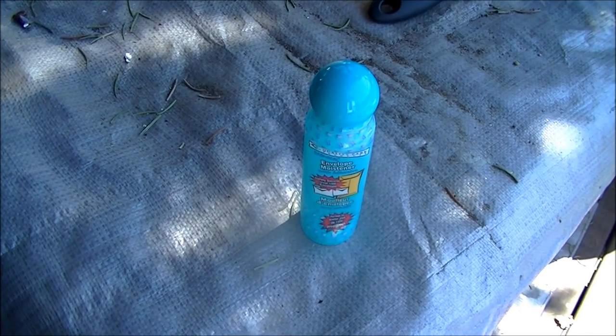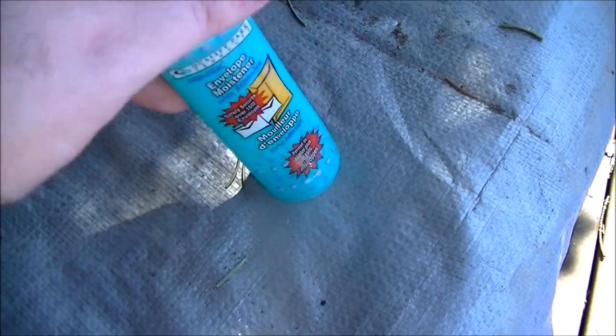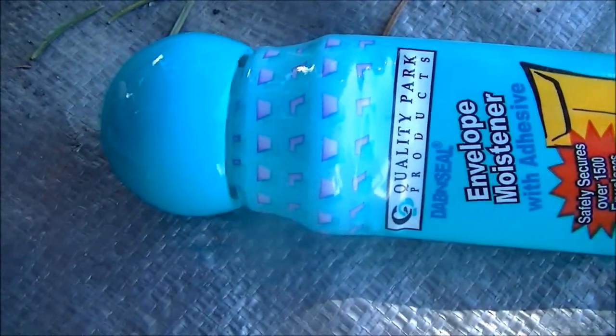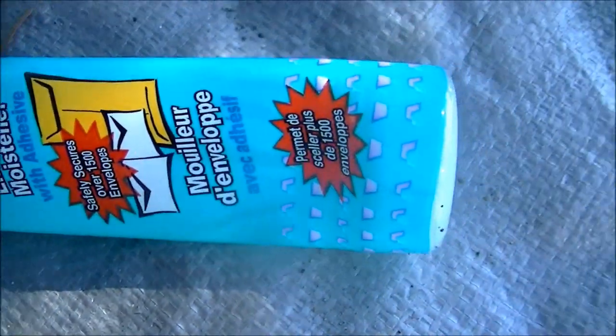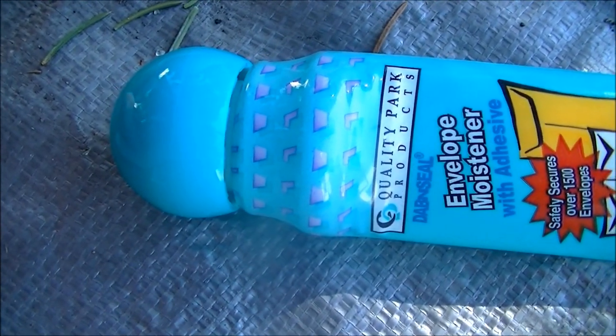Welcome to a new episode of Microwave Me, the only active microwave show on YouTube right now. Today I'm going to be microwaving this bottle of envelope moistener. It's something that's never been done before, so I have no idea what it could do. Let's go.